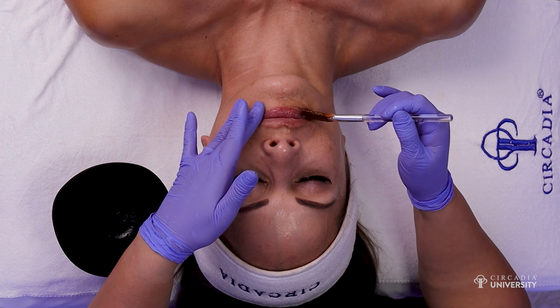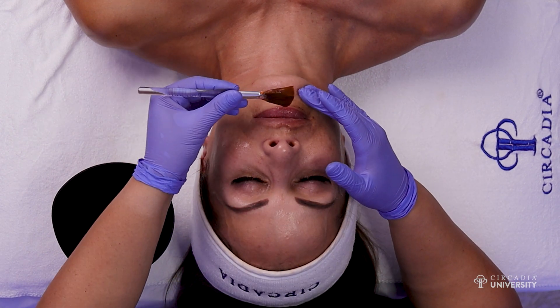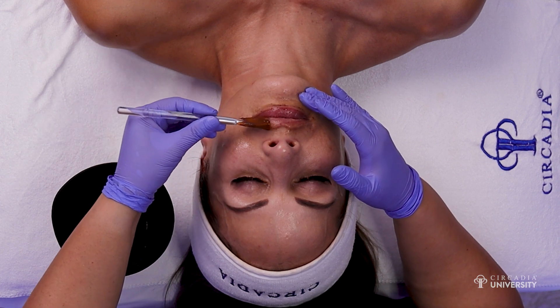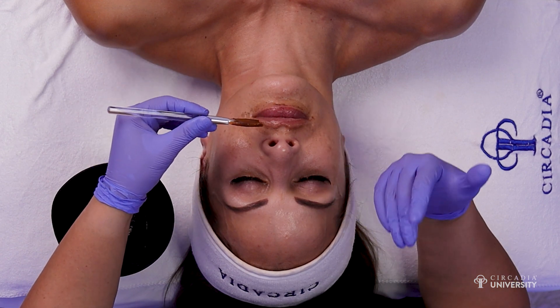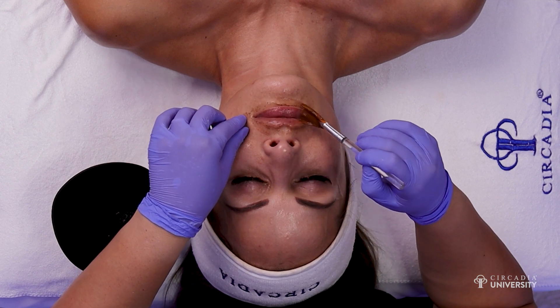I actually prefer a brush application because it helps to control the amount of product you are applying. Then I like to go on the lip and just a little bit outside the vermilion line to give a full and complete exfoliation to this area.